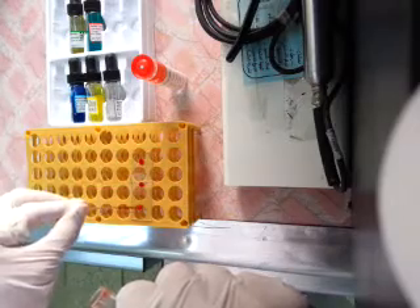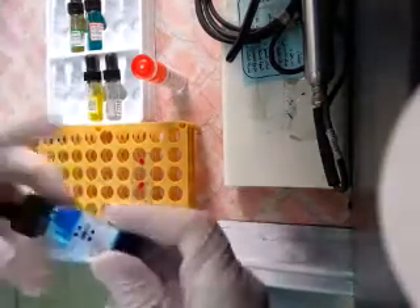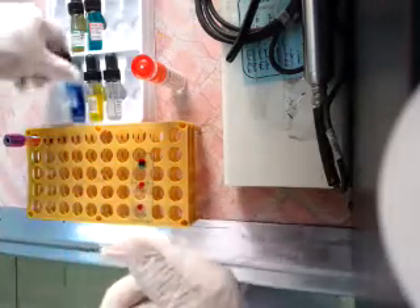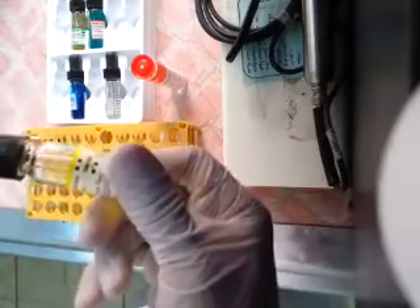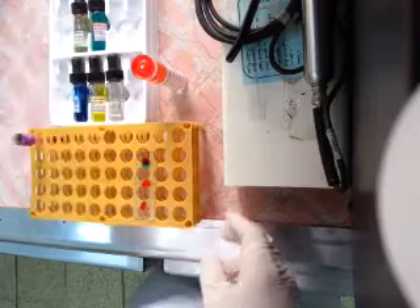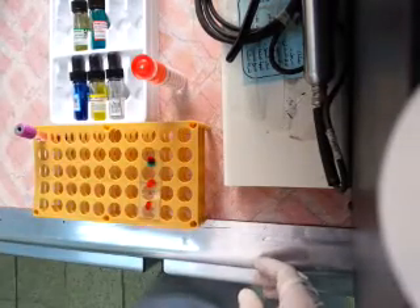Positive or negative. We will add a drop of NTA and one drop of NTB, and we will see agglutination. When we see agglutination, this will confirm the test.